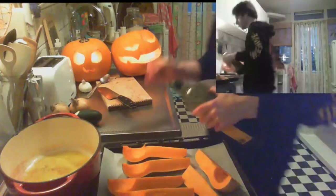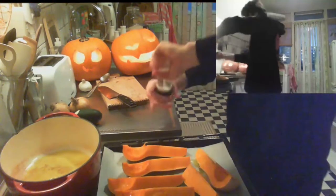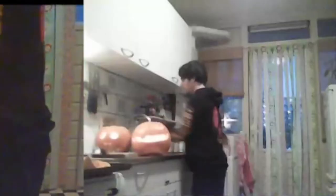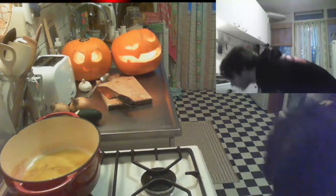Put the pumpkin halves on a baking sheet, grab the oil and drizzle it over them. Season with salt and pepper. Into the oven they go until they're nice and soft — I think about 20 minutes. Goodbye to the pumpkins!